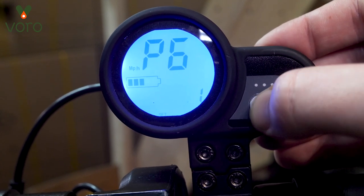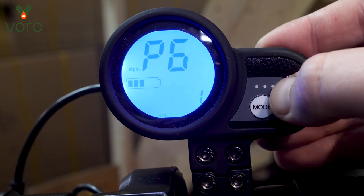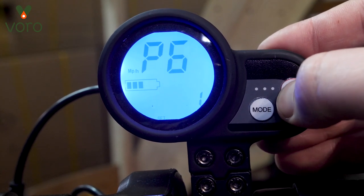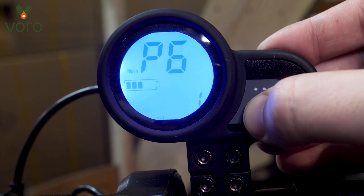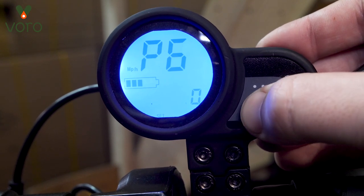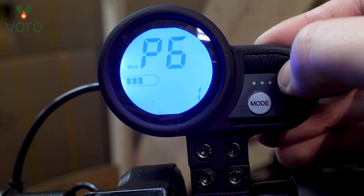P6 is the deciding factor on whether or not you want cruise control working on the scooter. Our cruise control automatically turns on after about seven seconds of holding the same acceleration. If you want to keep that on, go ahead and have that number at one. If you want to turn the cruise off, go ahead and set that to zero. I like having it because I take long rides, so we're going to leave that there.